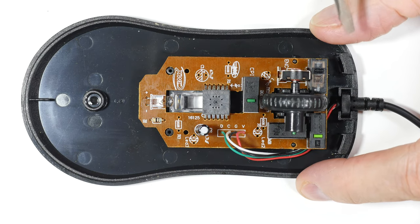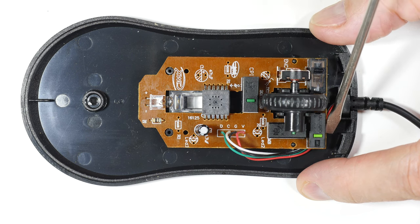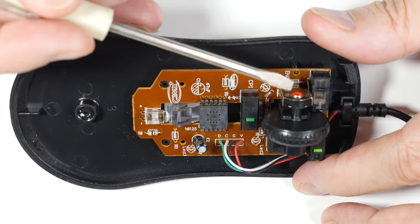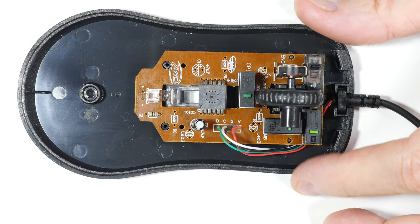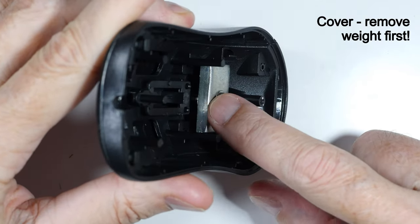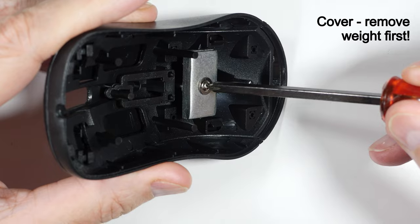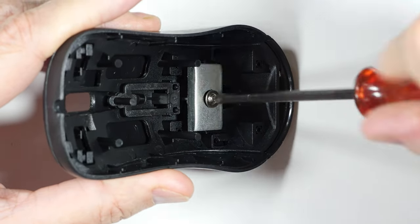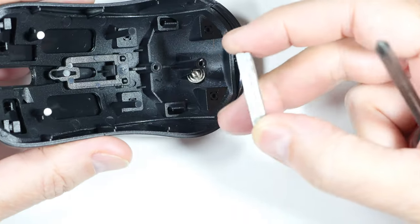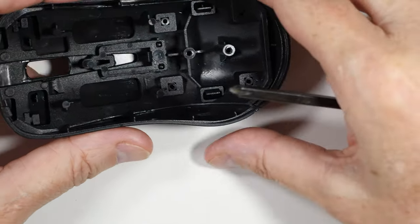Here we are, all finished with our soldering. We've got an 80 million click switch here and a 65 million click switch here — these were left over from another project, which is why we have odd ones. We've also got our high-end encoder installed. I mentioned we could make this lighter — they had a 6mm chunk of steel bolted in here, which is kind of absurd for a mouse this small. I've removed it to make the mouse lighter, though you could replace it with steel washers to adjust the weight.